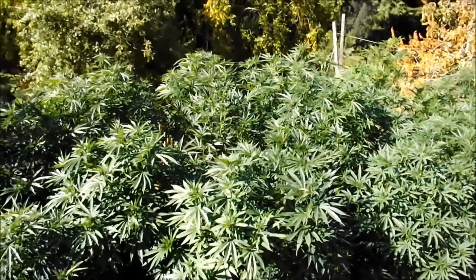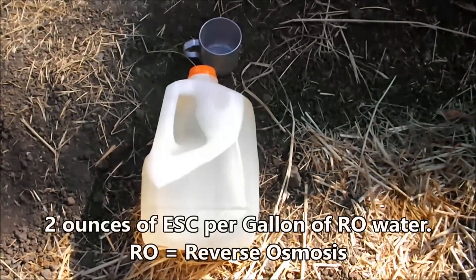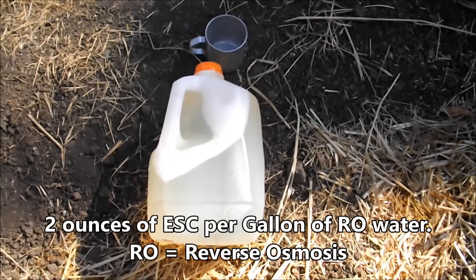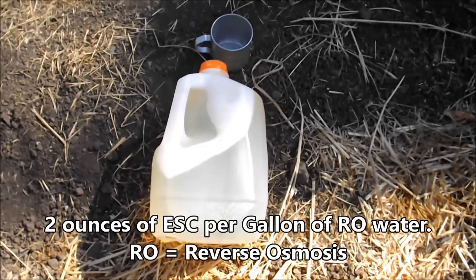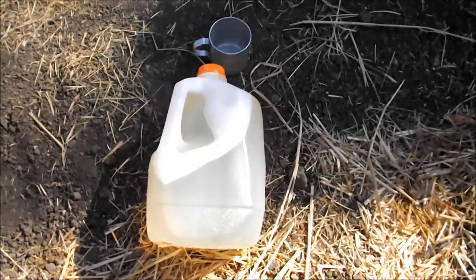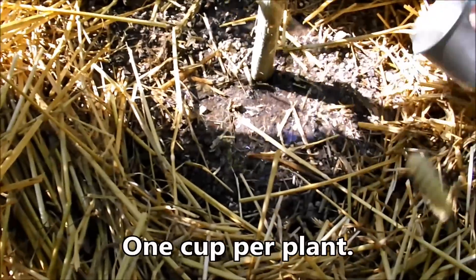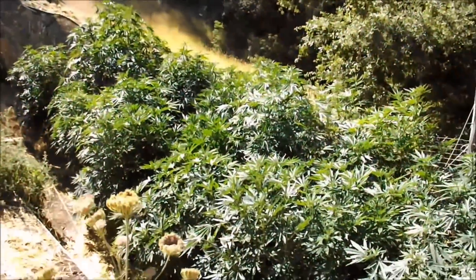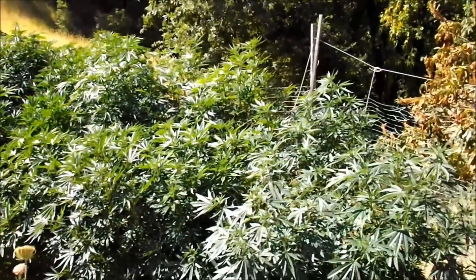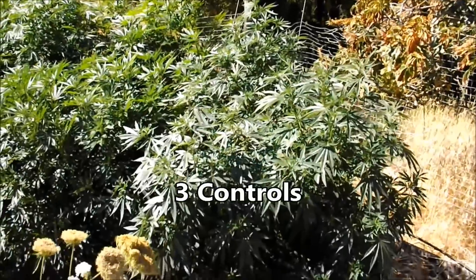I'm going to apply a cup of ESC to each plant. Two ounces were weighed into the metal cup after it was placed on the scale to establish its tare weight, zeroed out, and put in with one gallon of water — one cup per plant. All of the crops except for these three end plants, which are the controls, were fed ESC.